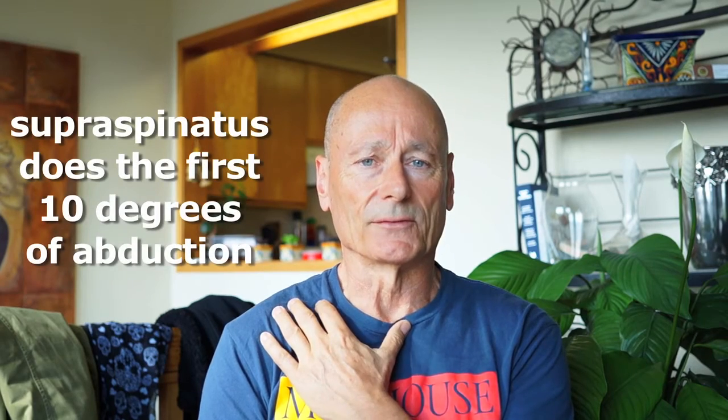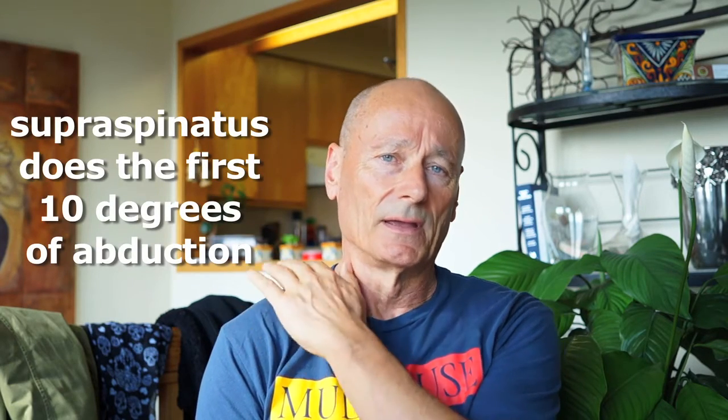The impingement could be either by the structure of the shoulder girdle itself or possibly some other cause — the scalenes, or even the nerve that innervates that particular muscle may have been compromised by some structure in the shoulder.